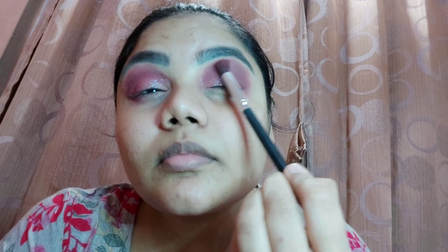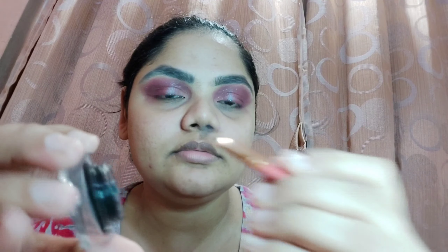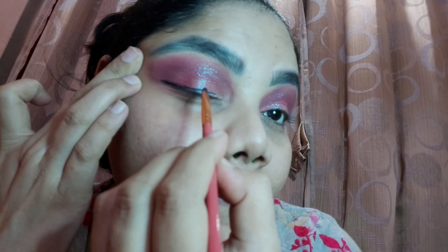After that, I'm blending all shades together using a fluffy brush. I've also used a slightly dark brown shade from the same palette to add a little warmth. Then, using Swiss Beauty gel liner and an angular brush, I'm creating a wing. I start from the center where both eyelids end and drag outward and then downward for the wing. Note: the brown blending clip was accidentally skipped, sorry!